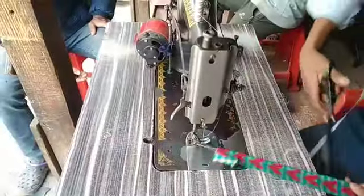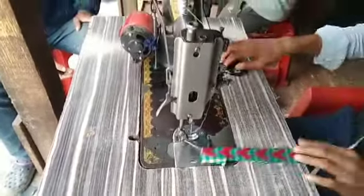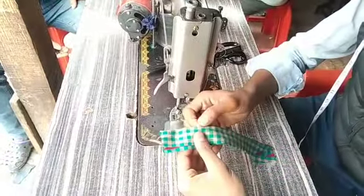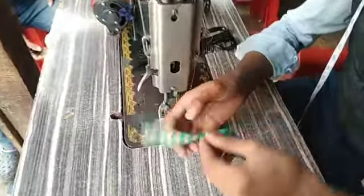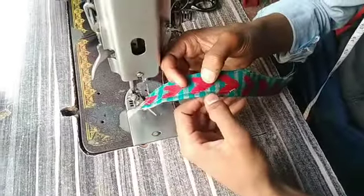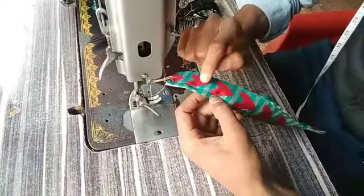How does this place? This place is very small, and it's very small.